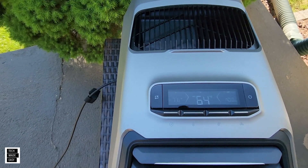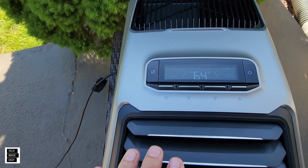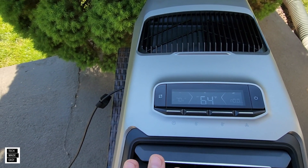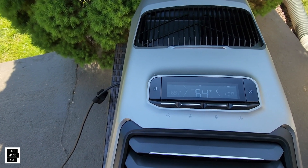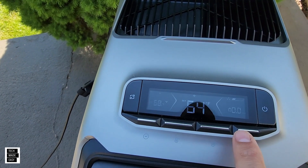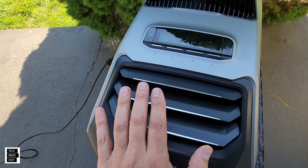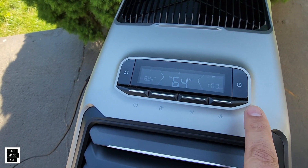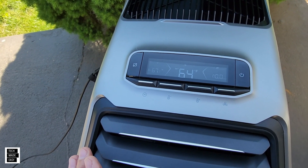I didn't think it would automatically turn on, so I pressed the power button once — and look at this, it's turning on! It's defaulting to fan mode, and I do feel air. You're not getting heating and you're not getting cooling, so there's going to be no compressor turning on. But this is a success — it's just being powered by a solar panel. I just plugged it in and hit the power button once; I didn't have to hold it down for three seconds like you do with the add-on battery.